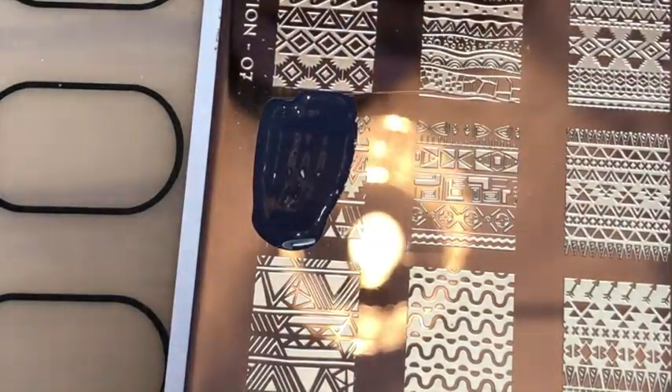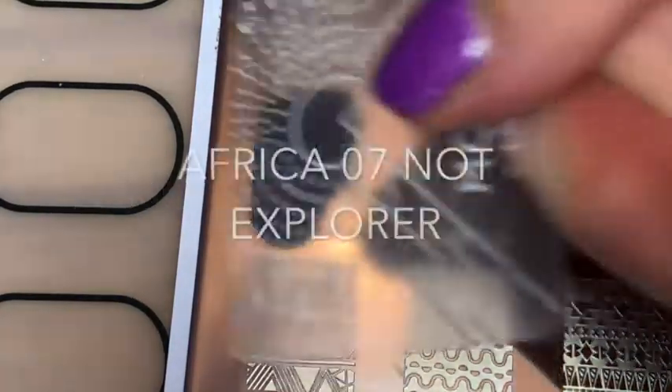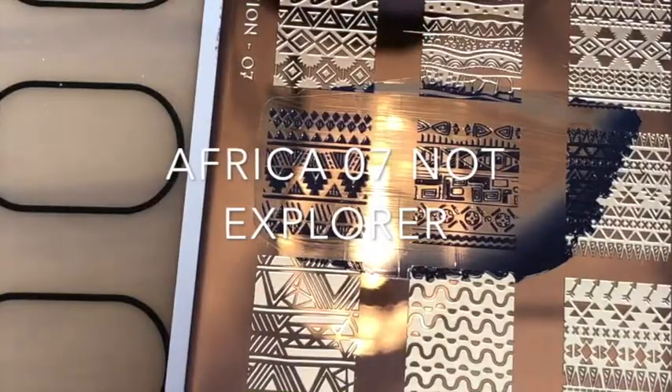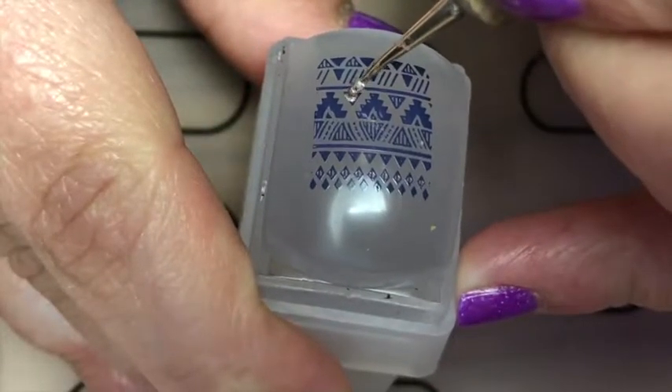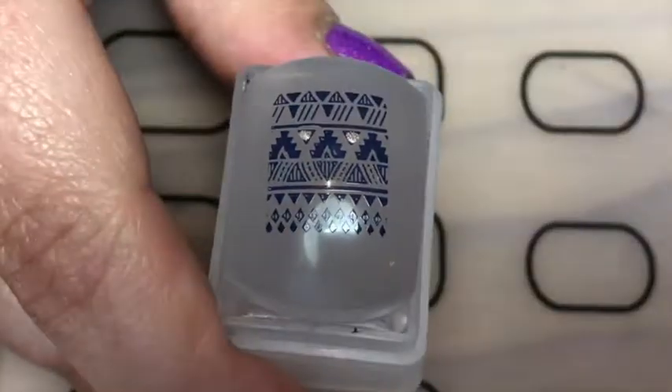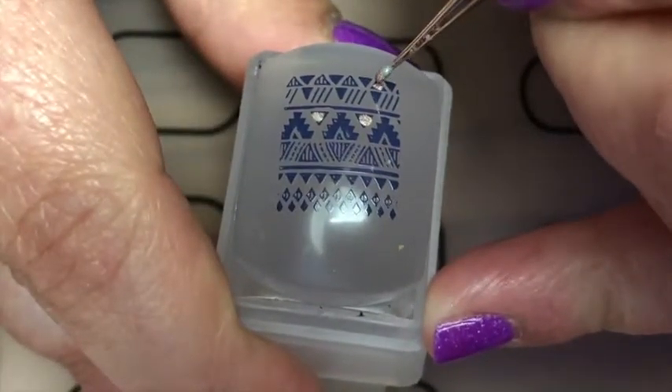Here we go. I'm just using my Moyu London Explorer 07 plate, stamping this design in a dark blue polish and leaving it on the stamper. Then I'm using a hollow beige color.